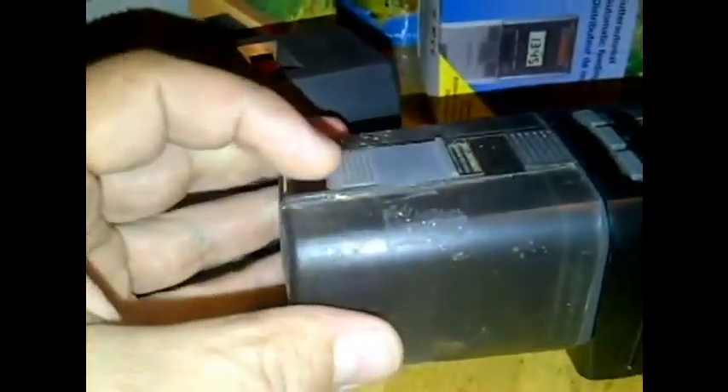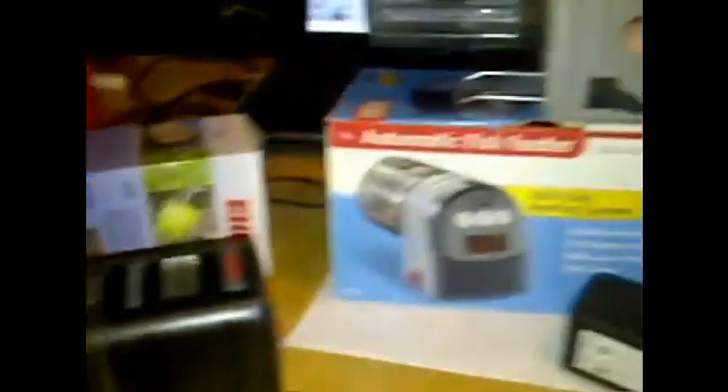This is the new style Eheim. It's digital. You set the amount of feed times you want in the day and the number of spins each time, and there's a setting for the amount of food. It operates on battery, and the nice feature about this is it has a fan in it so it dries the food. If there's any moisture in there, it won't promote clumping of the food.